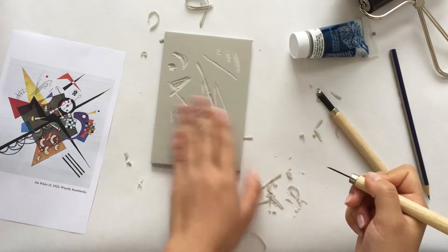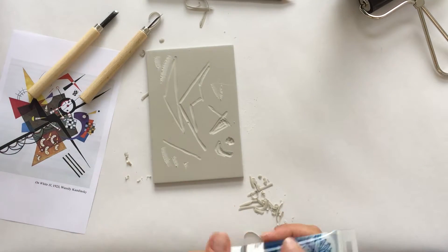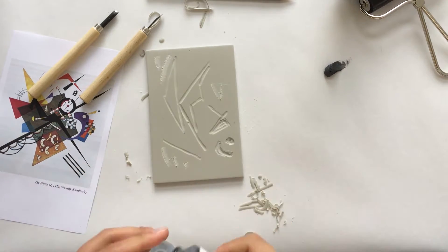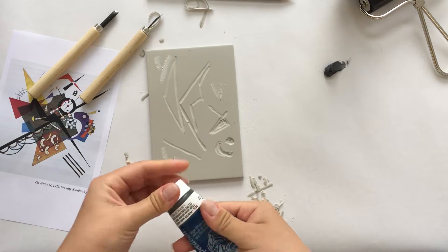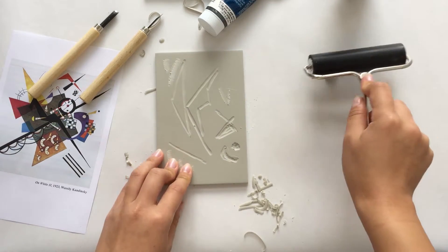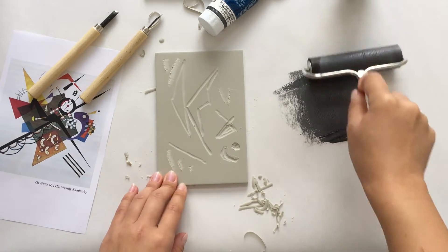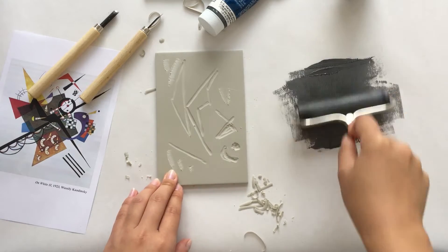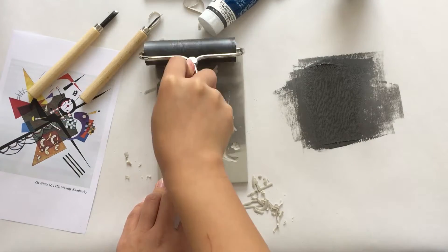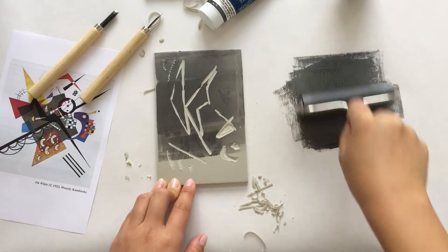Make sure to remove any scrapings when you're finished and get ready to ink. Now squeeze a small amount of ink onto the inking plate. Use the inking plate to smooth out the ink onto your brayer. Then begin rolling the ink onto your inking block. Make sure to apply plenty of ink to the printing block with a nice even layer.